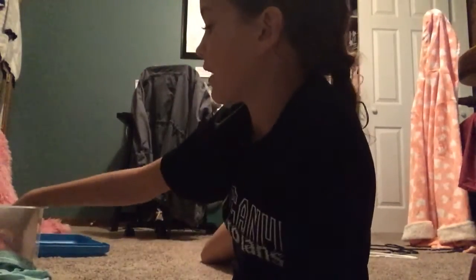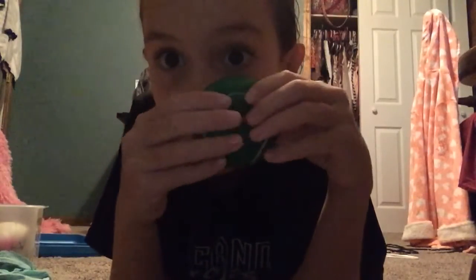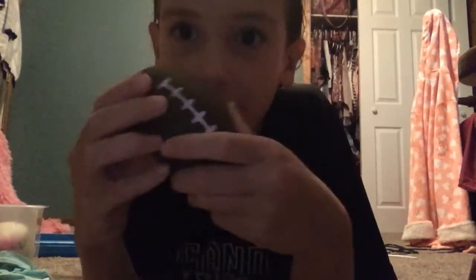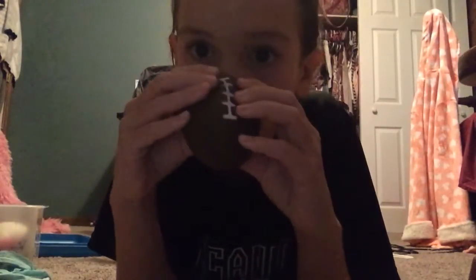Now we're gonna save the football for a little bit, but now we're gonna be doing her tennis ball. Now her football — okay, I'm gonna throw it to you, catch it! Okay, this one's really not squishy.